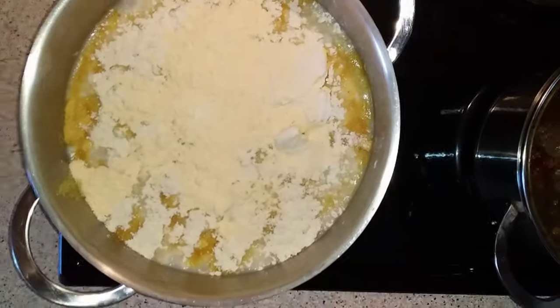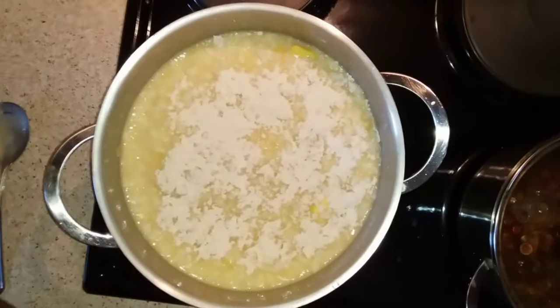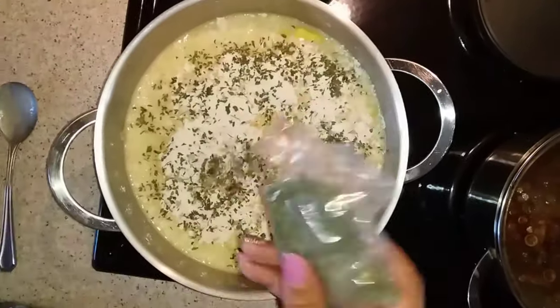You can add a little bit more, and then we're going to add a little bit of parsley just to give it a little bit of zing. And then we're just gonna mix it.